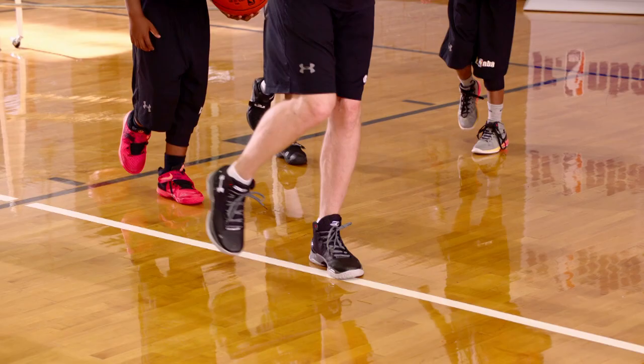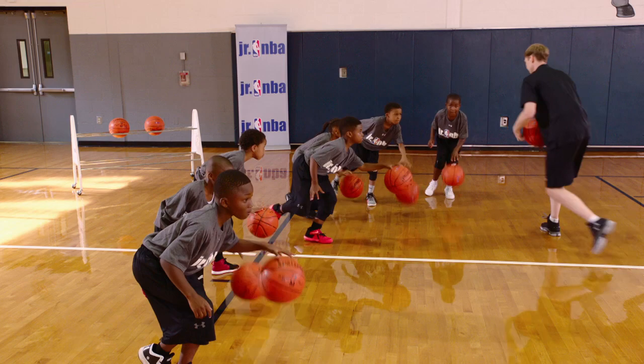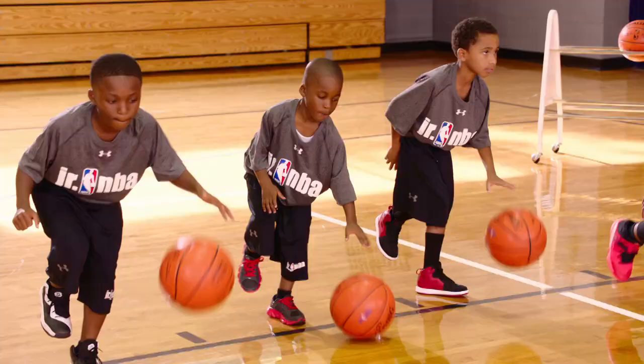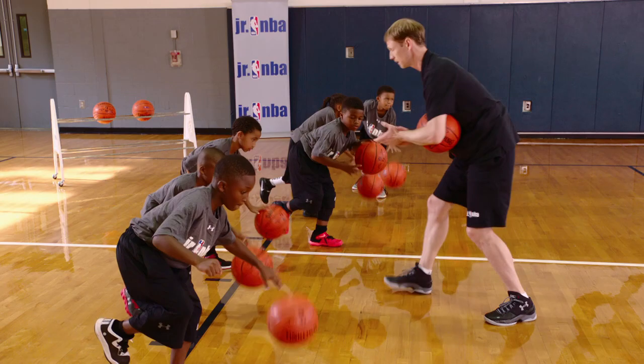Everybody stand on the left foot. Ready? Balance and dribble — keep going, keep going, eyes are up. Protect it with that off-hand, put that arm up right here. Protect the ball so I can't steal it — arm comes up in front. Good, protect the ball, arm up in front to protect it.